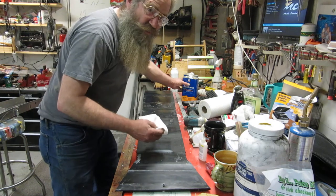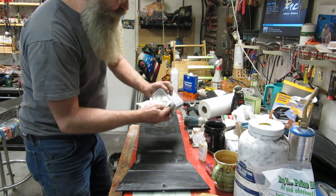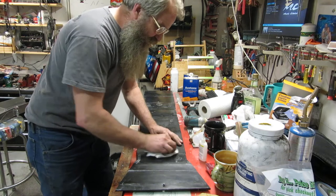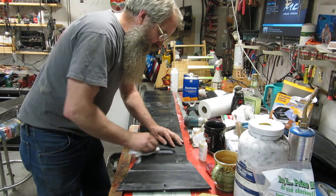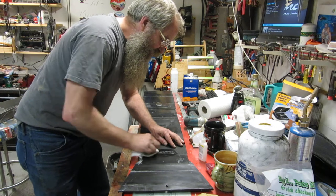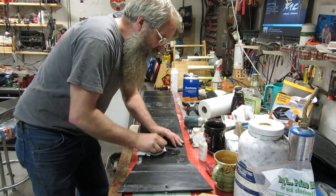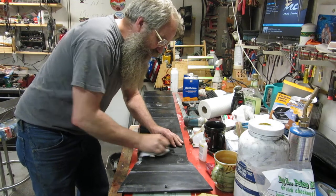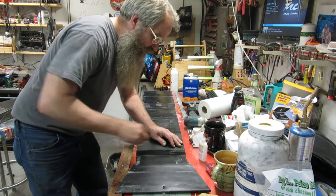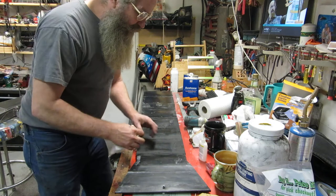Acetone and a paper towel. A single paper towel — you're going to get about four or five inches out of it, that's all you're going to get. Put it on there, just sit here and rub it, and a little bit of elbow grease — it all comes off nice and clean, just like that.